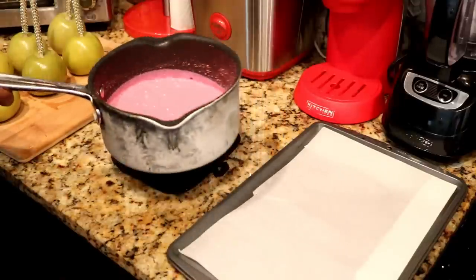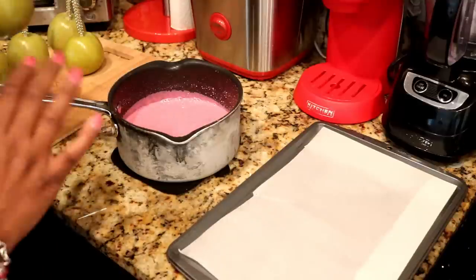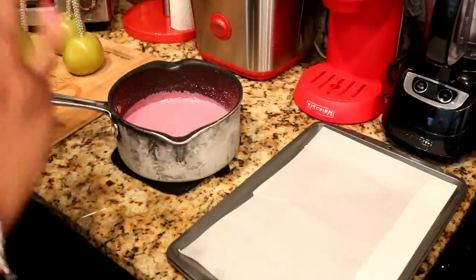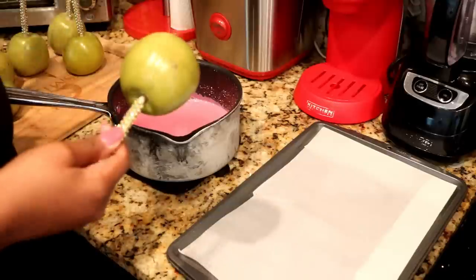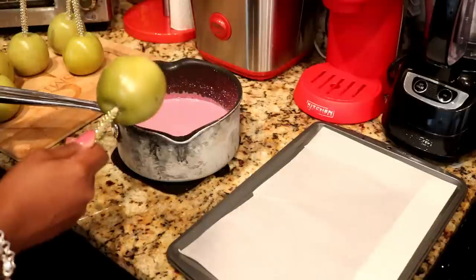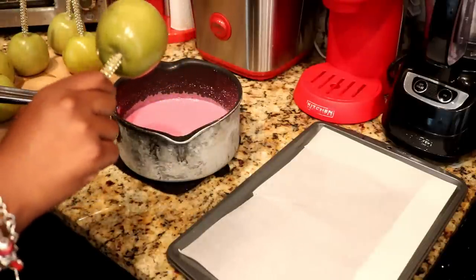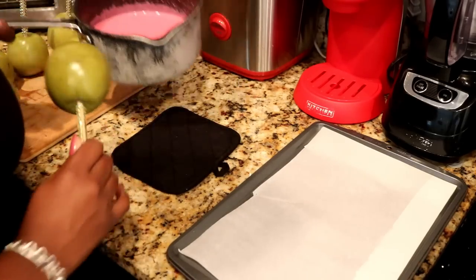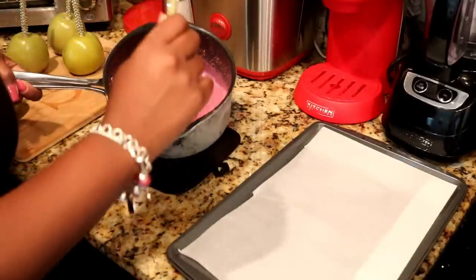Give it a little stir — be very very careful, this is very very hot. We're almost at a hard crack stage. See the strings coming from it — pay very close attention because it can burn that fast. Okay we're ready. I'm going to go ahead and remove it from the heat. I like to let my bubbles calm down in the mixture a little bit before dipping.